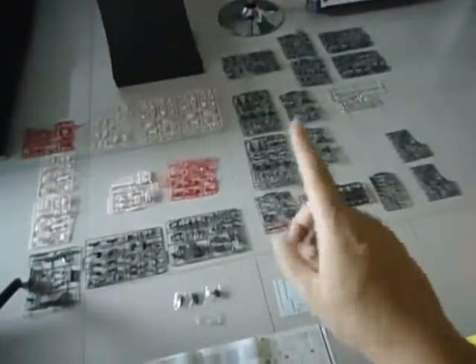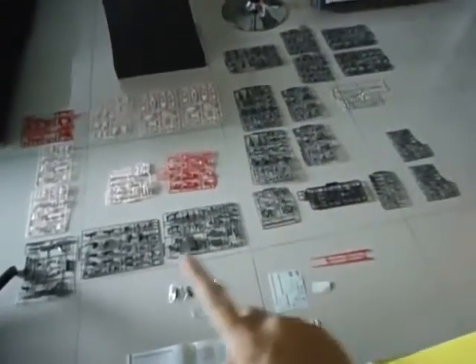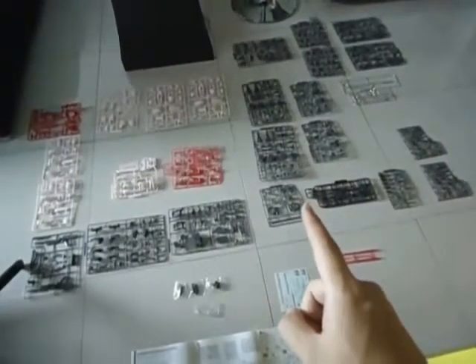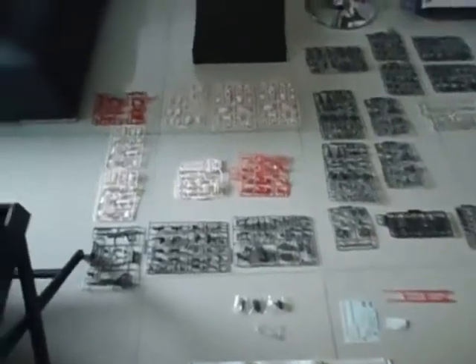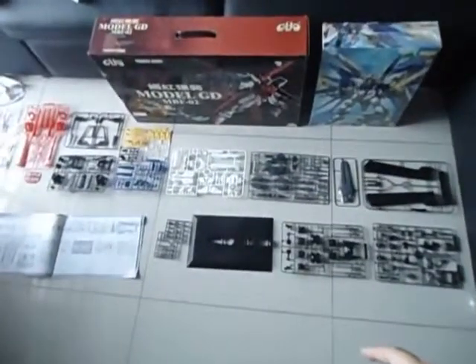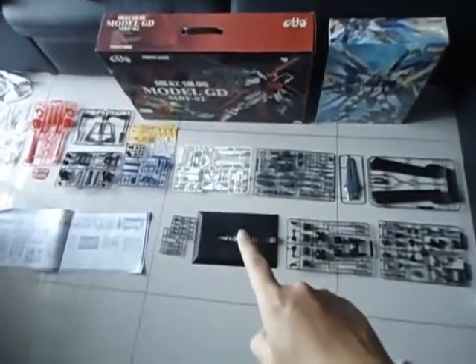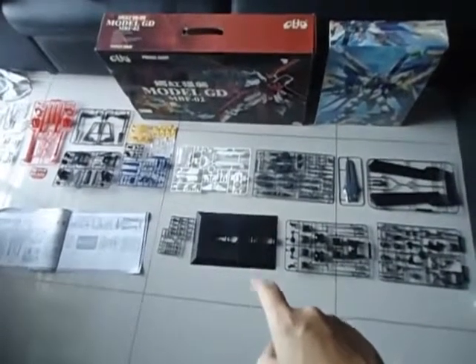This is not the only parts — there are more. This is for the Gundam Strike Rook itself, but there is another one. And as you can see here, these parts are for the Sky Grasper and the Base Stand.